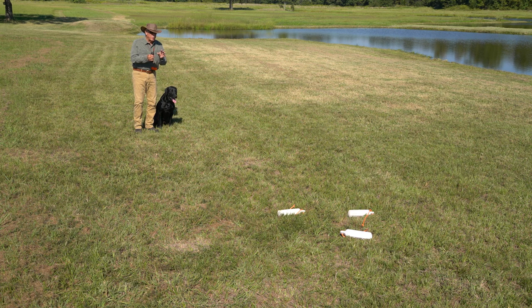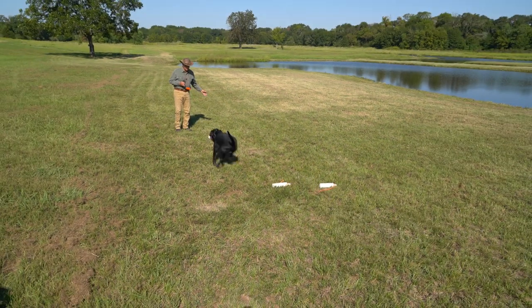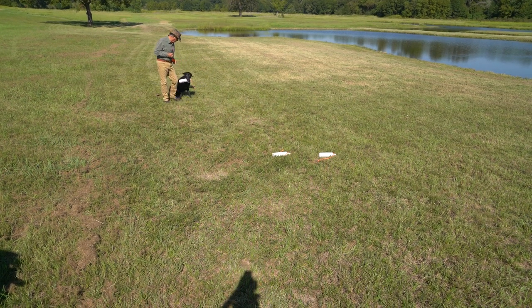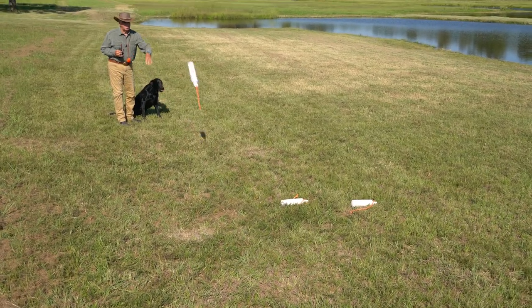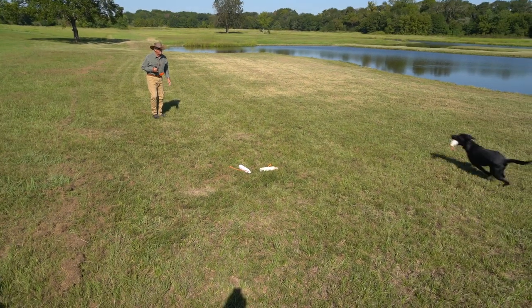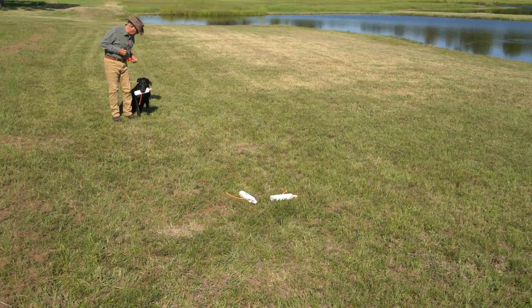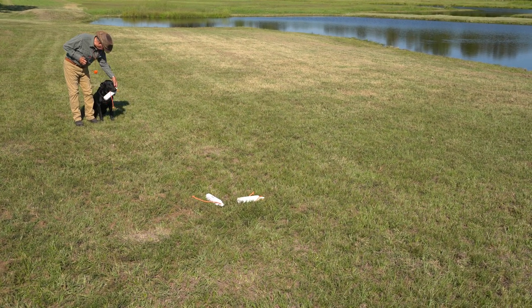So now that we've got a miniature pile — sit, back, back — good. Hold. Out. Sit. Fetch. Good. Heel. Sit. Hold. Good. Out.